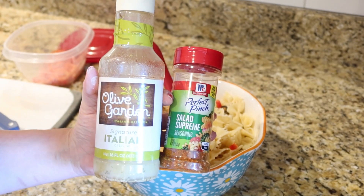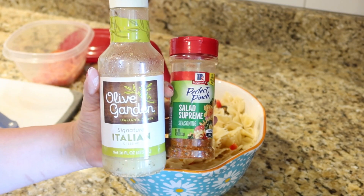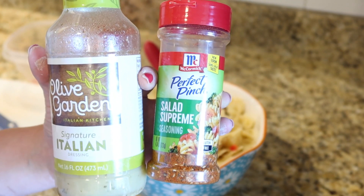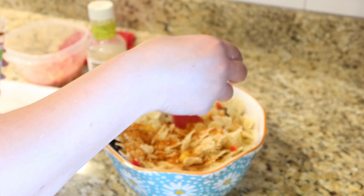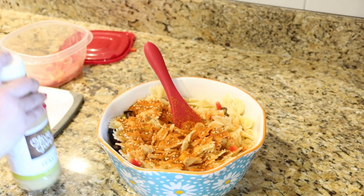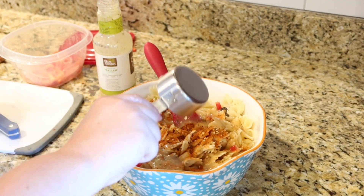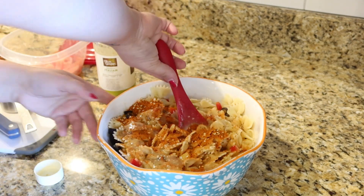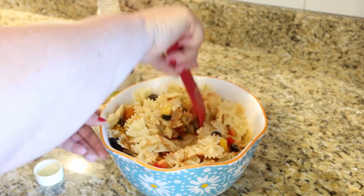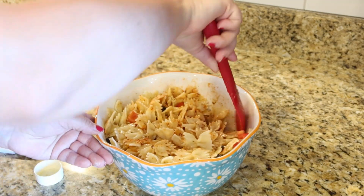Here are the two ingredients that you've gotta have: you need some Olive Garden Italian dressing, or any other kind of Italian dressing, and then it's the McCormick Perfect Pinch Salad Supreme seasoning. You're just going to use about a capful of that per pound of pasta. I measured out the dressing — normally I just eyeball it — I think I used about two thirds of a cup. Go ahead and stir that up together, and you want to let this sit at least about an hour to let those seasonings soften and marry everything together.